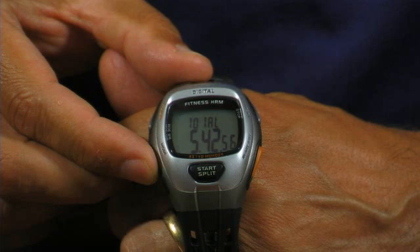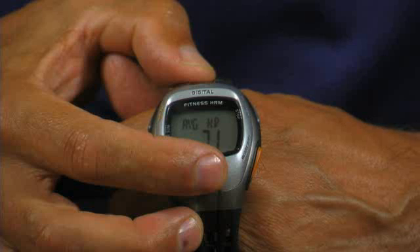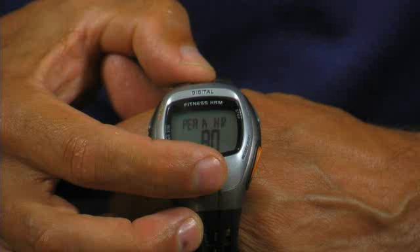The available information is: A) the amount of time that your heart rate was in your targeted fat burn heart rate zone; B) average heart rate; C) peak heart rate, displayed as peak HR; D) minimum heart rate,